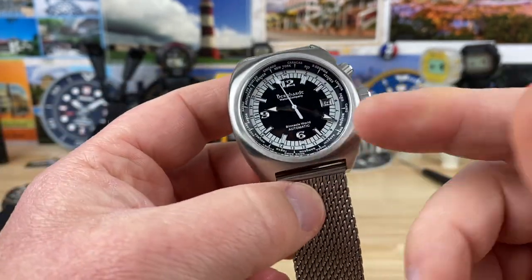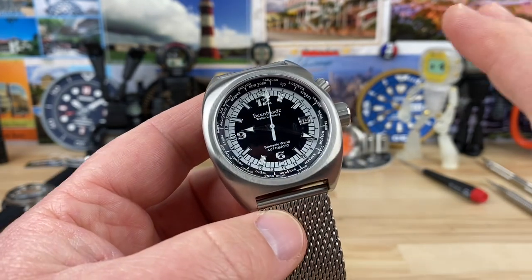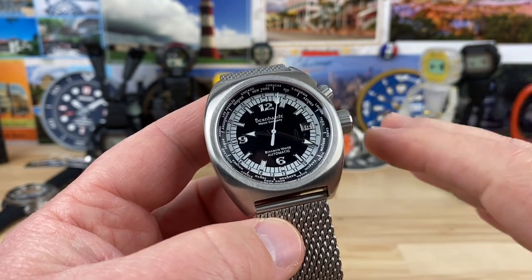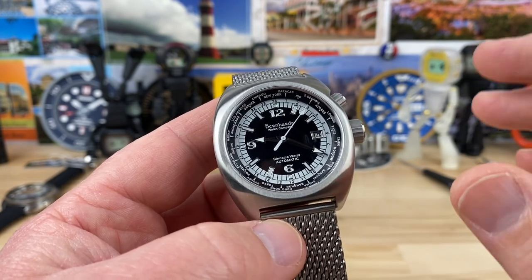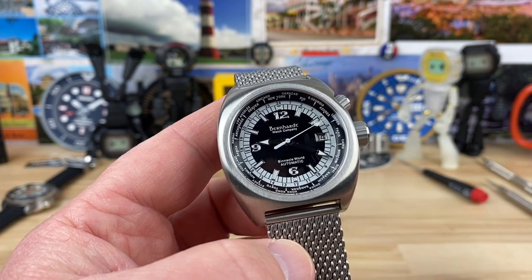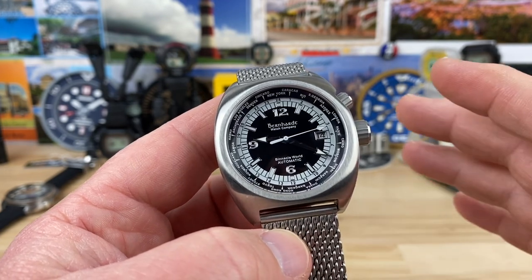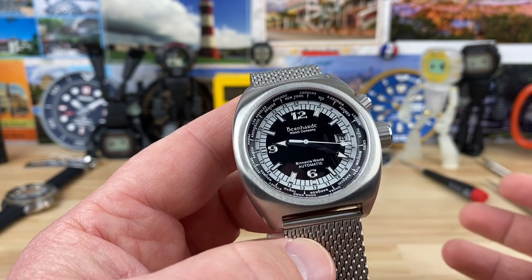From this brand, I'll put a link in the description. Big thanks to Todd for sending this watch and the Deep Blue watch over — he's a founder member in my Discord group. From this brand, when you click on their website, you'll see they have a bunch of different divers, different colorways, and some sport model watches as well.